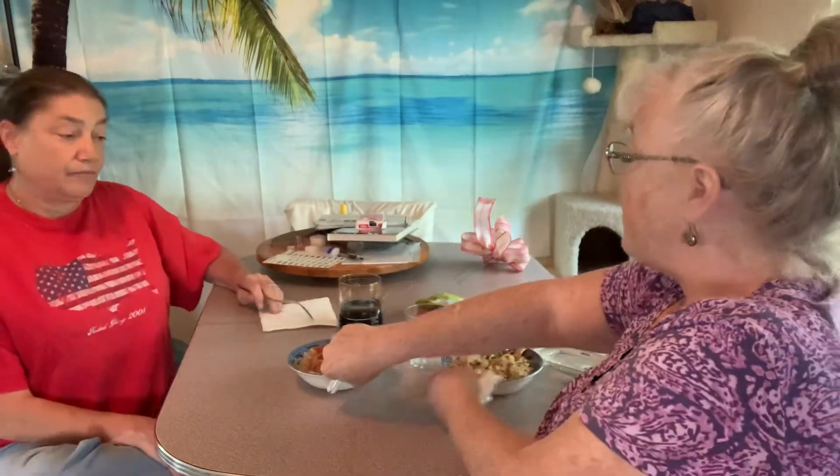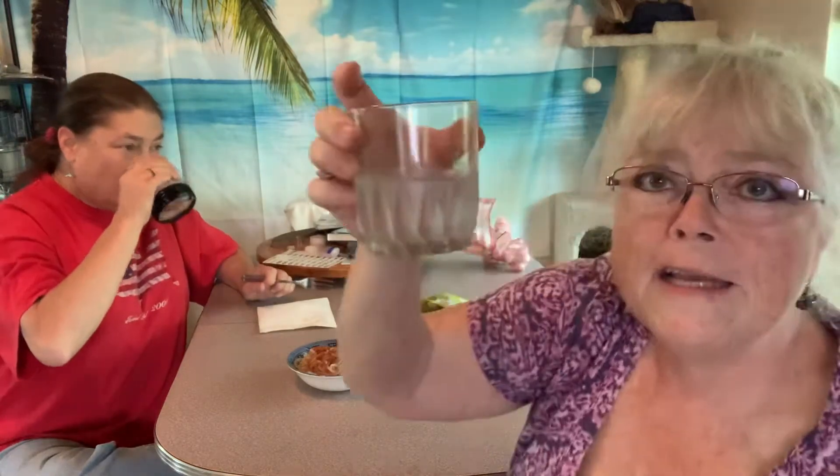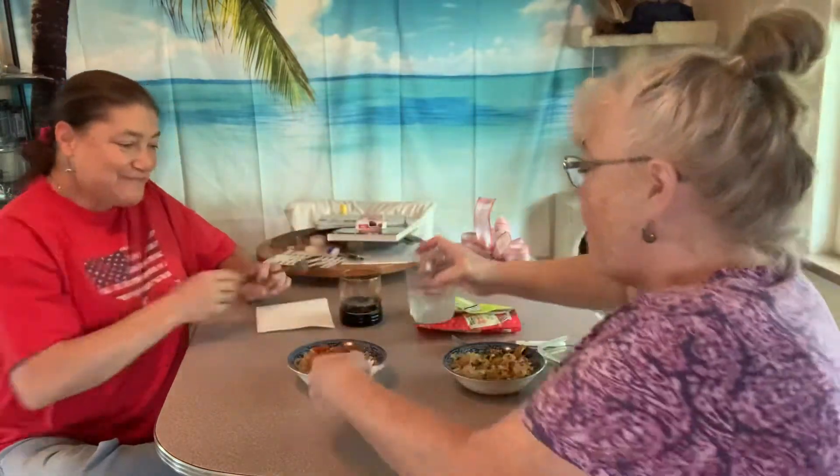Next one's going to be the marinara. We're both going to take a little drink of water because you've got to clear that palate out. The marinara looks very marinara-ish. It really does. It makes me want to put a bunch of cheese on it.